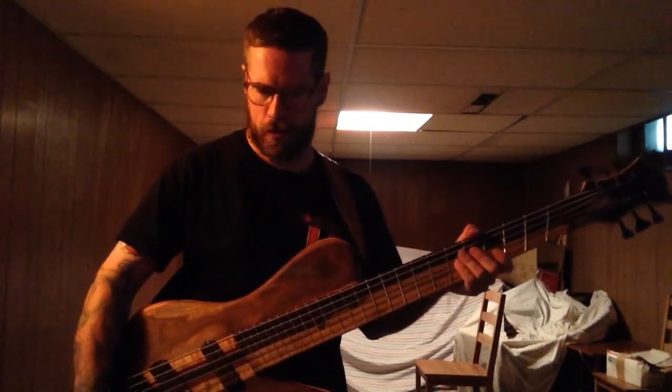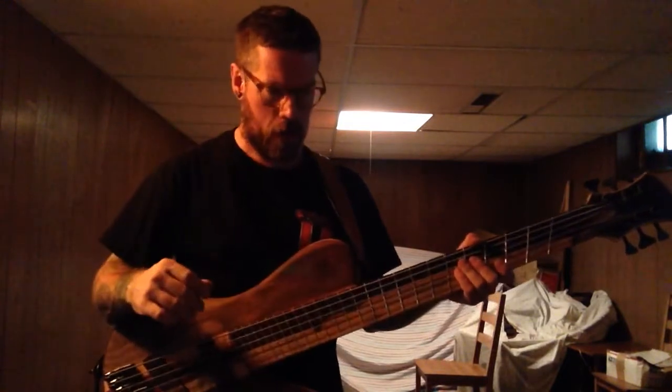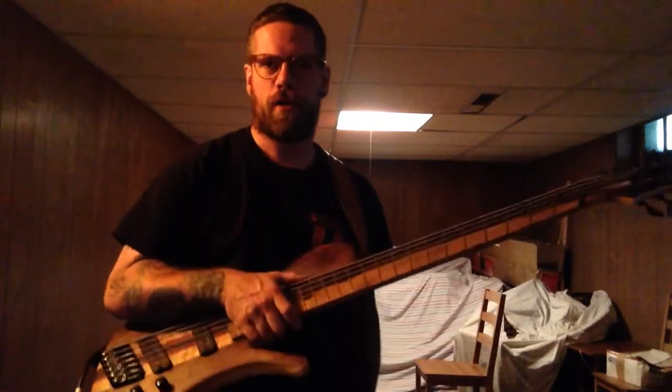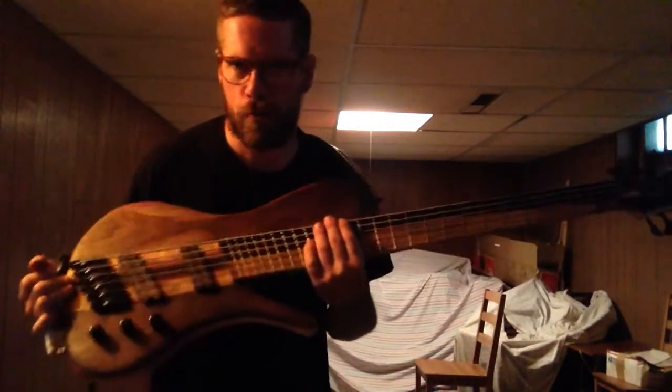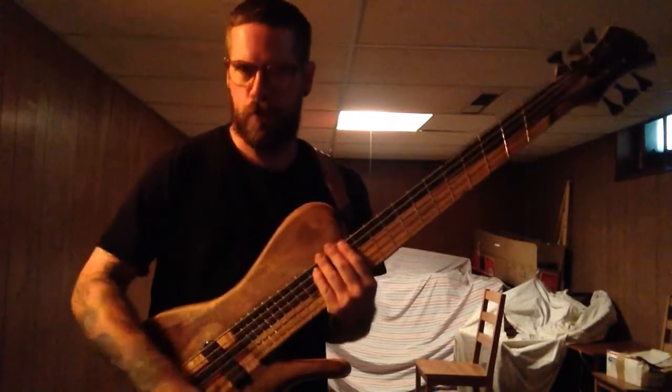It's got a real nice punchy mid-range to it — this thing's going to kick. It's going to come through any mix it's recorded on. Andrew plays in a metal band, and he's going to stand out like crazy with this thing.